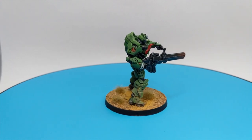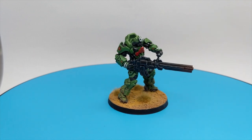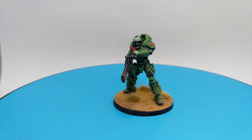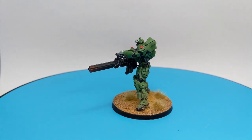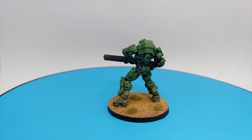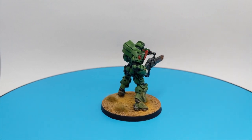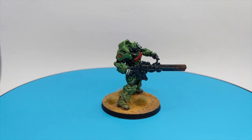Hello guys, Dejan here. Welcome back to the channel. In this short video I will paint this Azrael model for Haki Islam Army. I got this model from my very good friend who works in one of the rare game stores here in Dubai. Thumbs up for him and thank him very much for giving this model to me. I will keep this paint job very simple so it will be accessible for every beginner level of painting. So without further ado let's start.